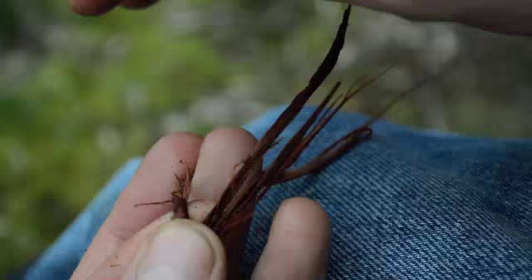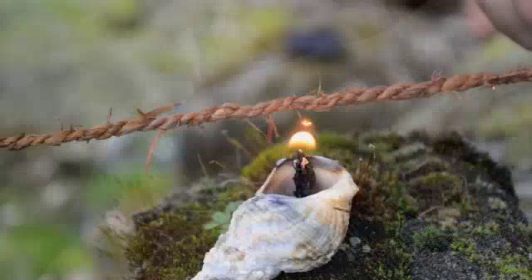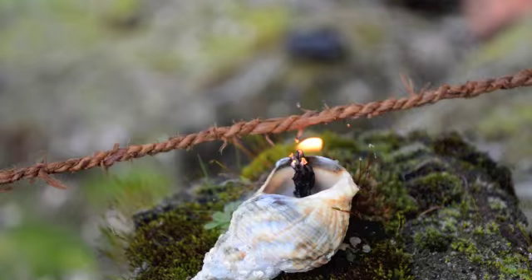Cedar bark makes very strong cordage that will be perfect for this project. As you continue to twist your cordage, several of the fine fibers will stick out. These can easily be cleaned up using a flame. Here I'm using a lamp made out of bear fat and a cedar bark wick.